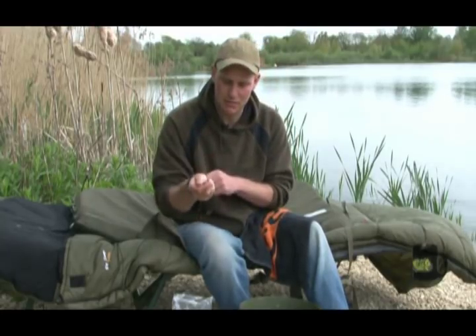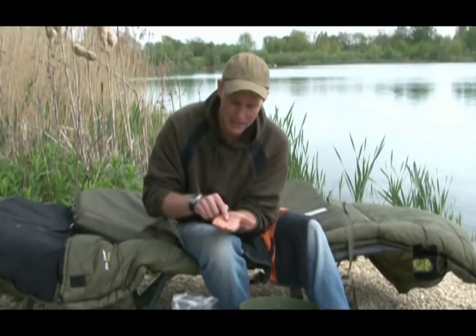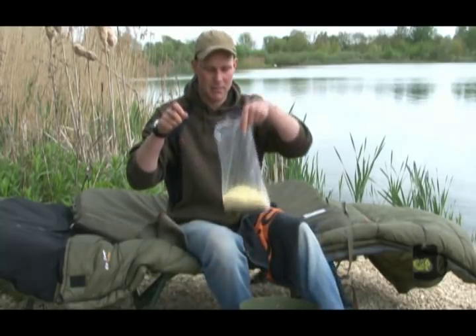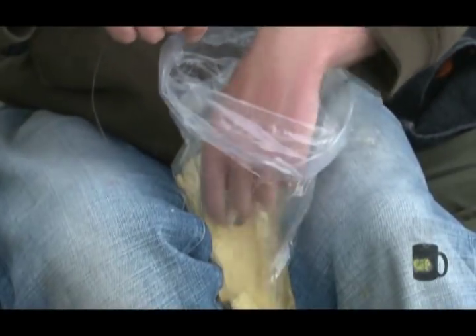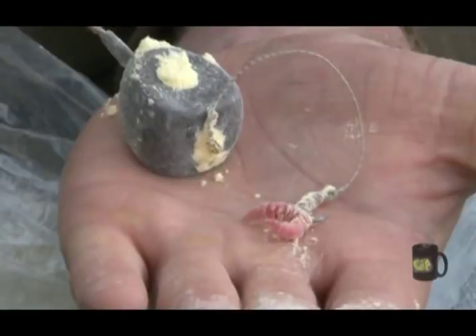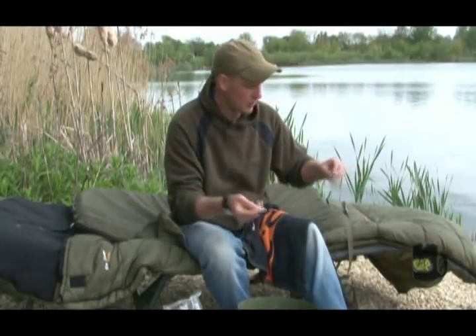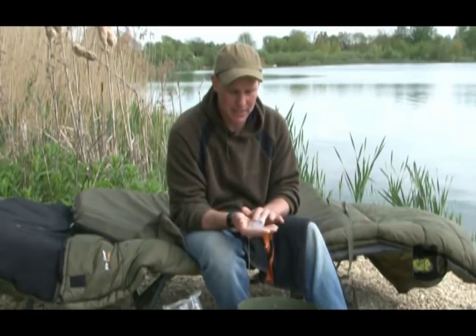The next thing I'm going to do is prepare it to go inside a PVA bag. Where you've hooked the maggots you get a little wet patch where you've just popped them, so all I'm going to do — I've got a bag of maize flour which you can get from your local tackle shop — just dip your maggots in there, dip your rig in there, dip your whole setup in there including the leads, just to dry it off. That takes away all the moisture, because the last thing you want is moisture inside your PVA, because it will dissolve.